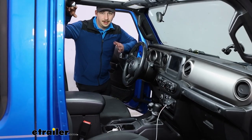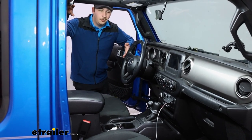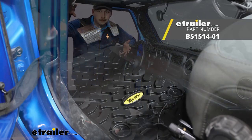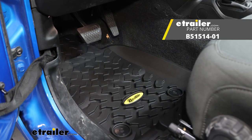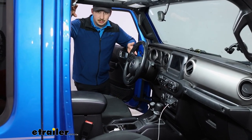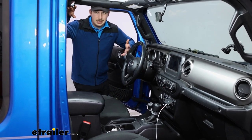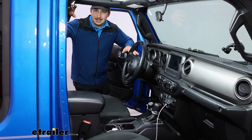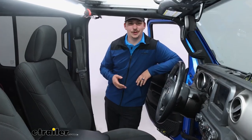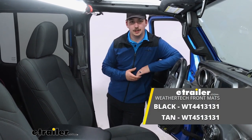Overall, if you're looking at floor mats, custom fit is the way to go — it's going to give you the most coverage and protection for the inside of your vehicle. Personally, for this vehicle I prefer the Bestop mats, just because I liked having that cutout for the gas pedal. These WeatherTechs do stand up to the test of time pretty well and are very durable, but for me with larger feet or boots on, I'd prefer having that area clear so there's no interference with the gas pedal when I'm driving. And that'll do it for our look at these custom fit WeatherTech front floor mats on our 2021 Jeep Gladiator.